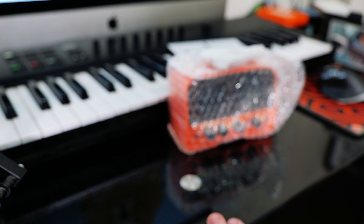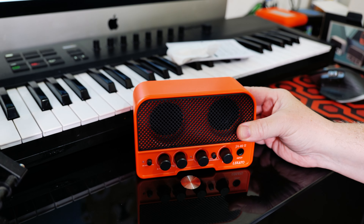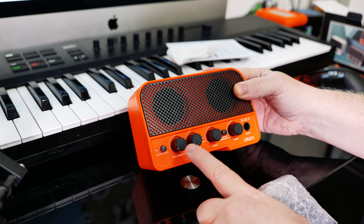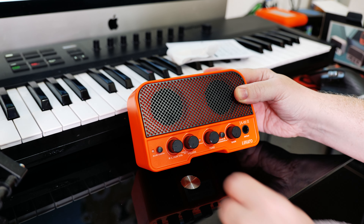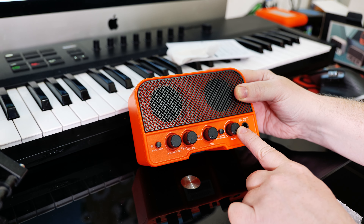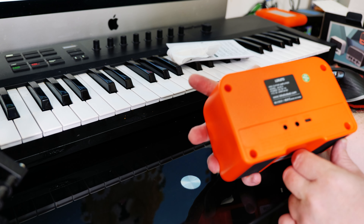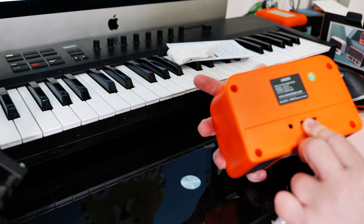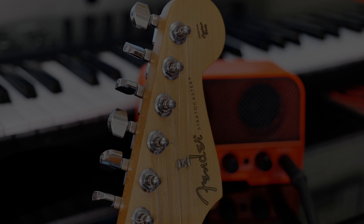Let's take a look at this. I like it — nice and neat. We've got an input, we've got auxiliary, and Bluetooth so we can have an MP3 song playing or something. We've got volume, tone, gain, and there's a clean and overdrive channel. On the back there's a charging port, an aux in, and headphones. Right, so there it is — let's check it out.